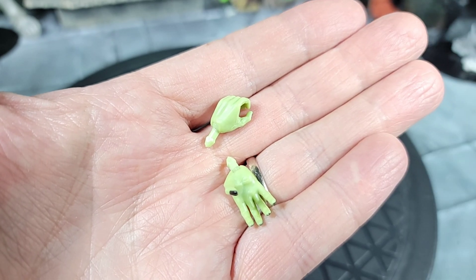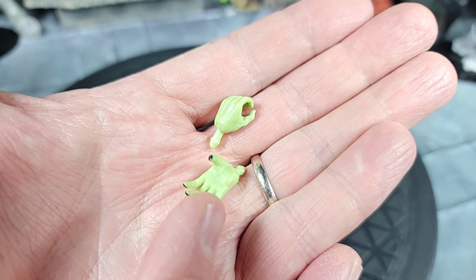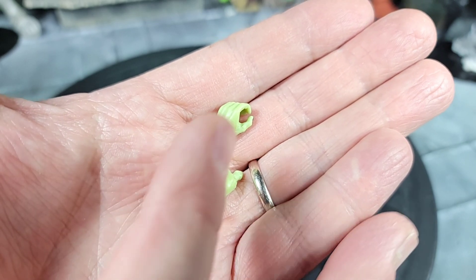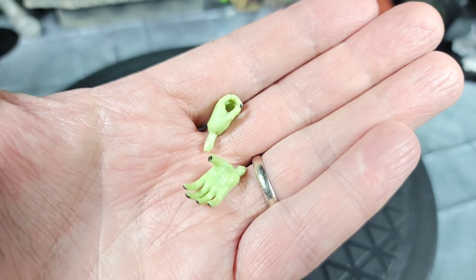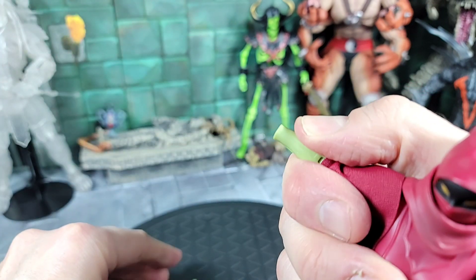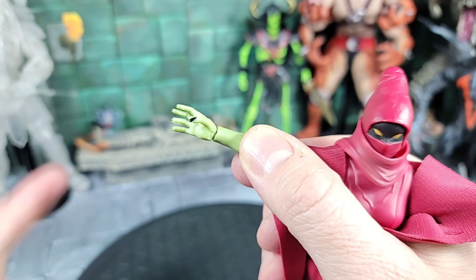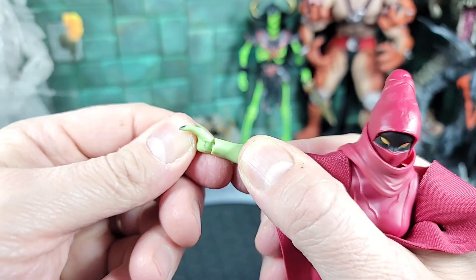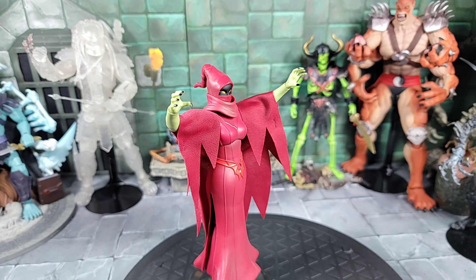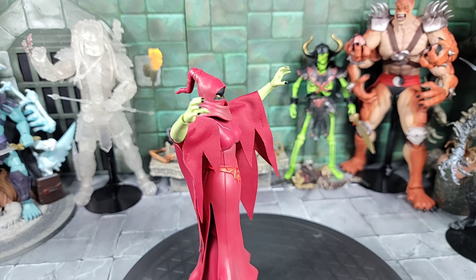Moving on to Shadow Weaver's other accessories — as mentioned, she comes with an additional pair of hands: an open spell casting hand for the right side and a closed weapon gripping hand for the left. I'll change one hand out by pulling the right side off and putting the spell casting hand in. These hands also spin and go in and out on a hinge joint. Here's Shadow Weaver casting some spells with both spell casting hands.